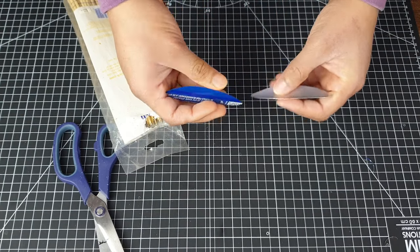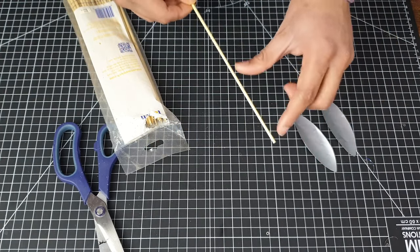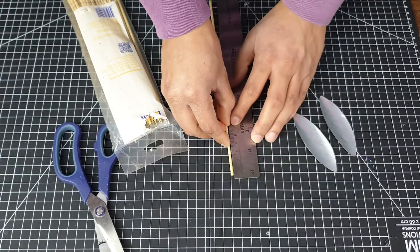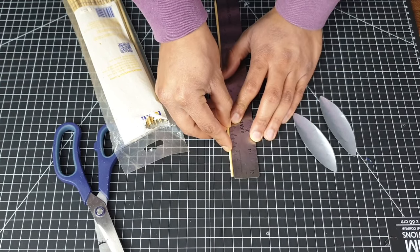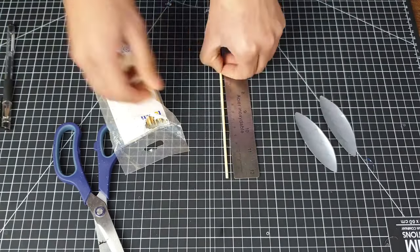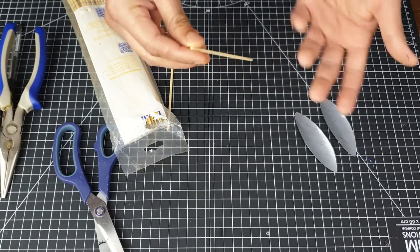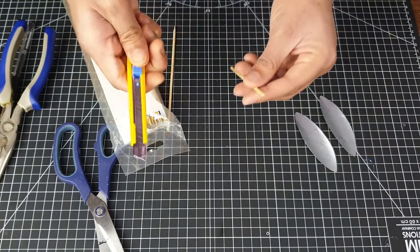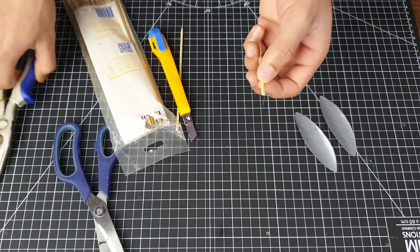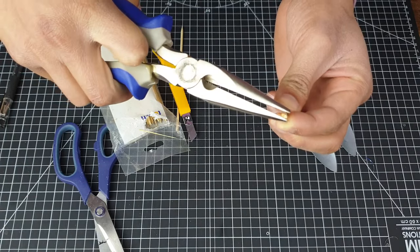I'm going to stick those blades on a piece of barbecue stick — about 10 centimeters. Previously I've also used popsicle sticks, but barbecue sticks are going to be a bit more lightweight and more efficient. This barbecue stick is pretty light but we can take it a step further and make it even lighter. I'll grab my exacto knife and chop the stick in half: take your plier, slightly bend the tip to get a little crack.